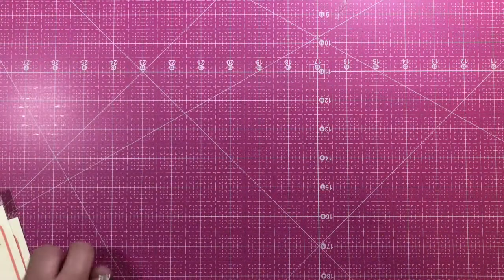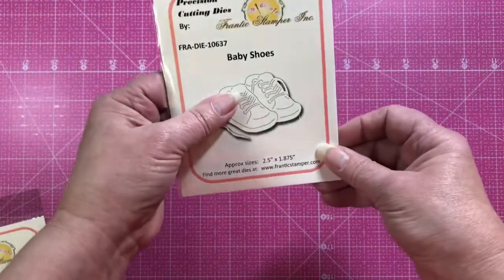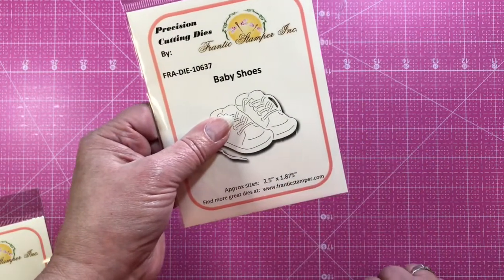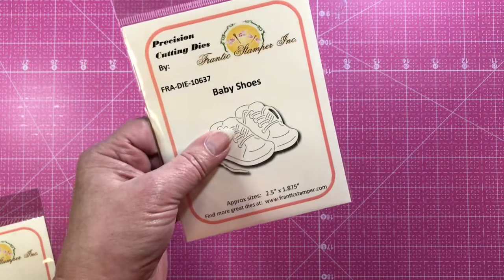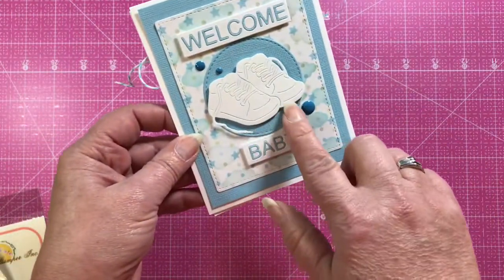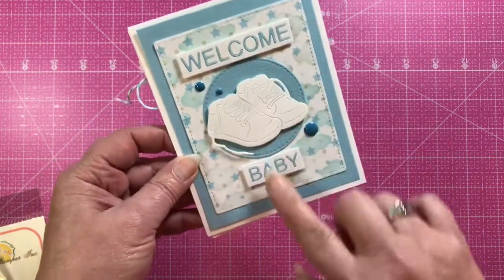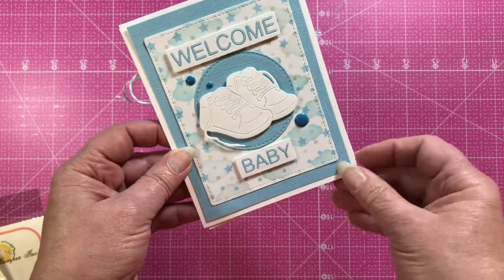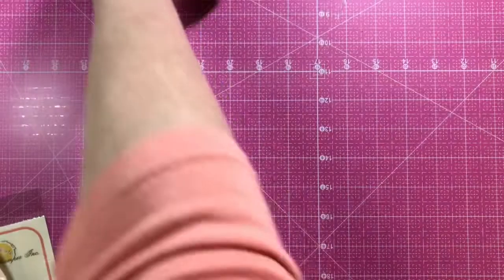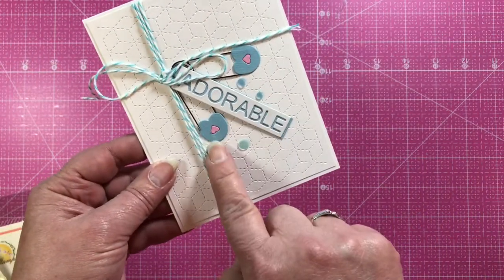The next die is the Baby Shoes — aren't they sweet? They're like little sneakers you can do for a boy or a girl. Here's a card from Brenda where she's done the little shoes in white, and she's used the 'Welcome Baby' words from a die set from this month. Here's another card from Brenda where she's used the nappy pin with a more traditional top and the word 'adorable' from one of the die sets.